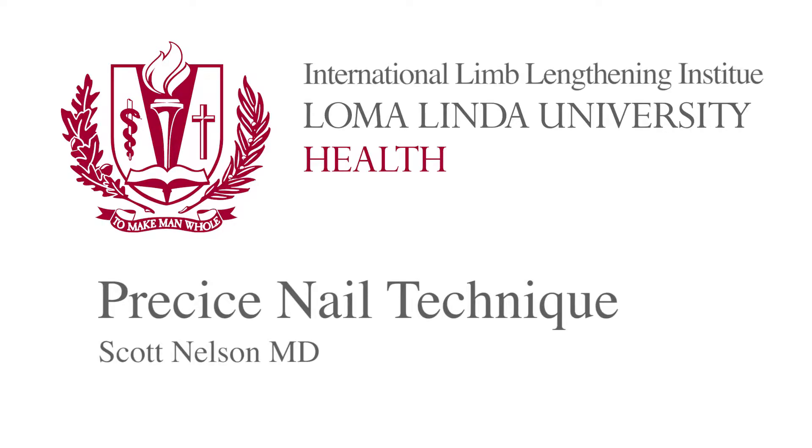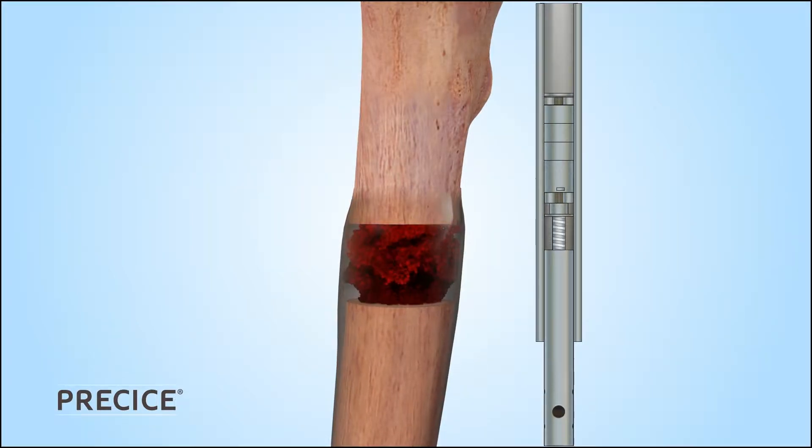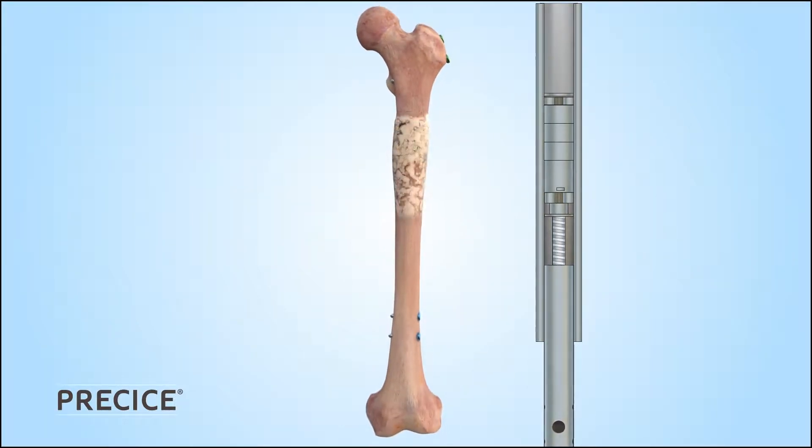This is Dr. Scott Nelson from the International Limb Lengthening Institute at Loma Linda University. I will be demonstrating the surgical technique for placing a trochanteric entry precise magnetic lengthening nail in the femur.